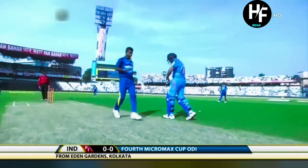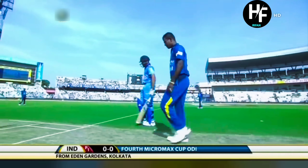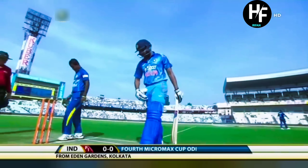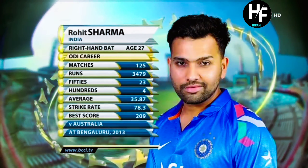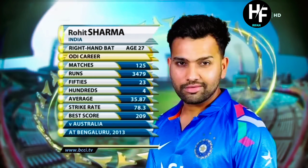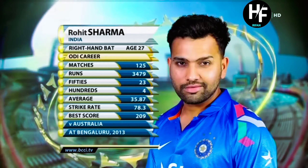It is Rohit Sharma who comes into the side. He's been out for a couple of months — he damaged a finger in the match in Cardiff. That was in the one-day series. So he's been out and he's going to open the batting. He's got a decent set of numbers, averaging 35, strike rate at 78, and that incredible innings of 209 against Australia in Bengaluru.